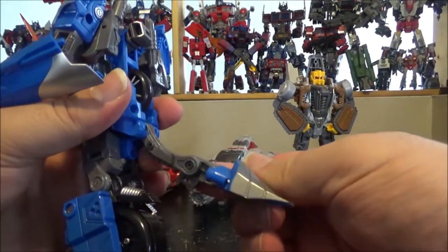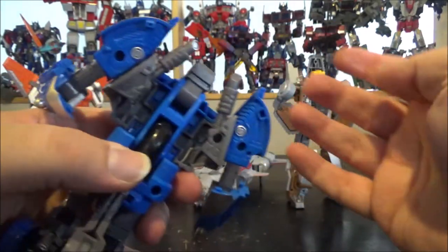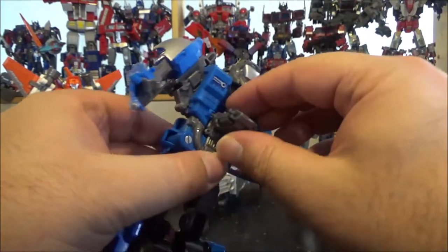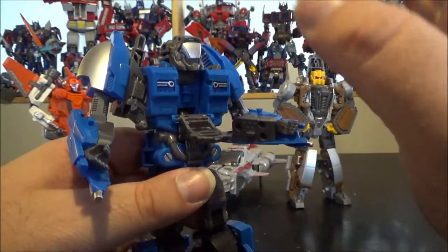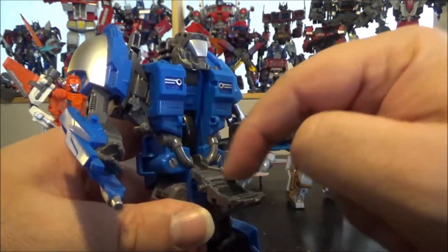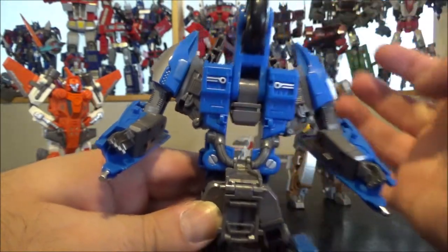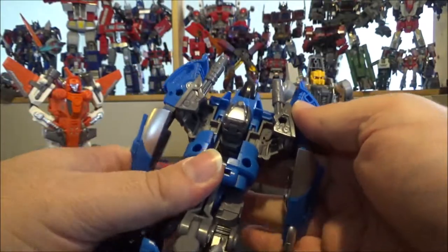First, unpeg this from the back — it pegs inside the connector right here. Bring it down, bring this out, bring this connector part up and straighten it. Then open up this panel — it's kind of hard, but open it on this joint, which is how I figured out how to open it. The transformation didn't work until I found this. You have a second panel to go down as well.